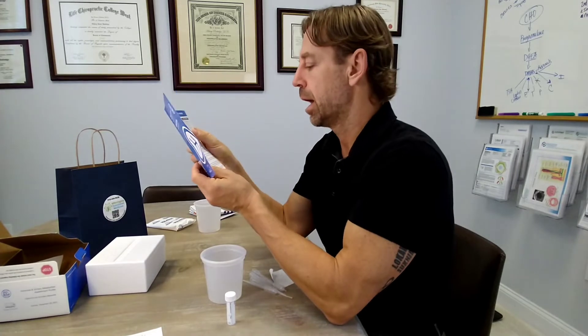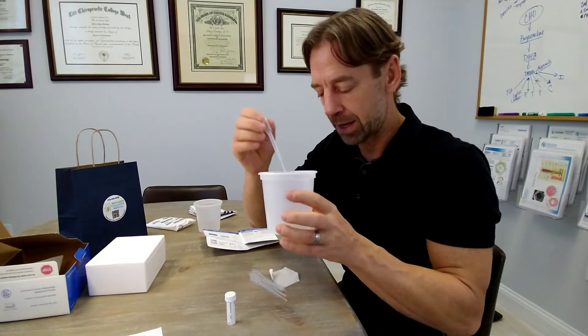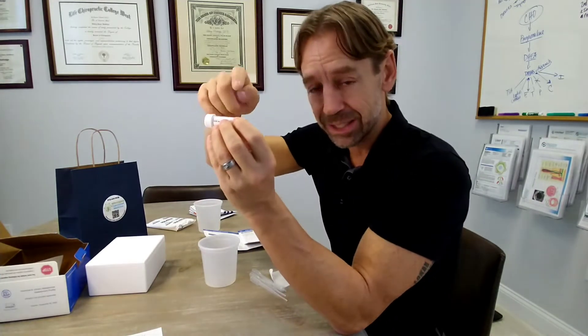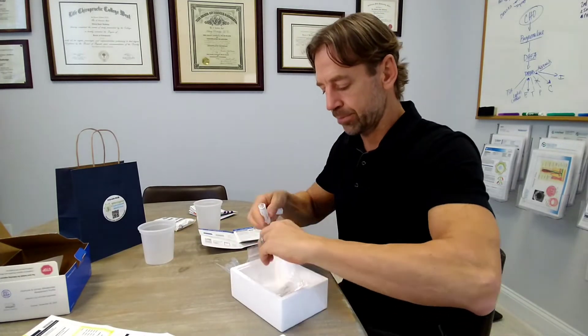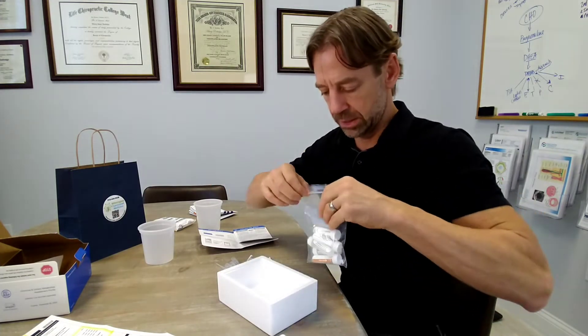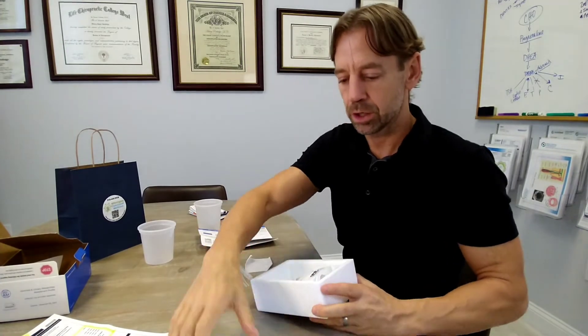The last sample is the green tube, collected two to three hours after waking. So if you wake up at 8 AM, this would be around 10 AM. Same process: clean cup, pee in it, pipette into the green tube, fill to the fill line, and make sure you fill out your name and the exact time on the tube. This is your final sample. Seal the Ziploc bag, put it into the styrofoam box, place the ice pack on top, and close the box.